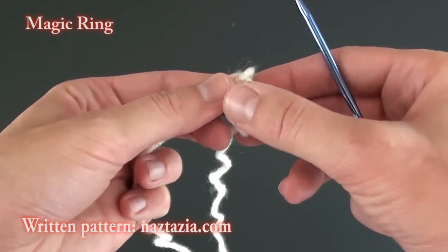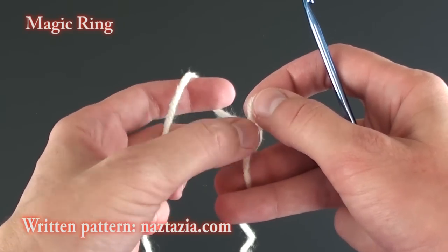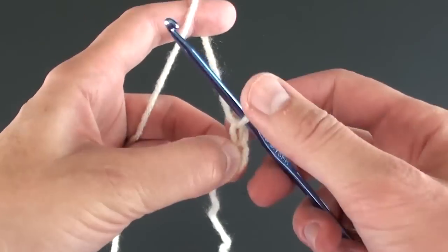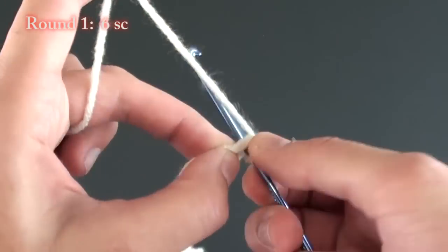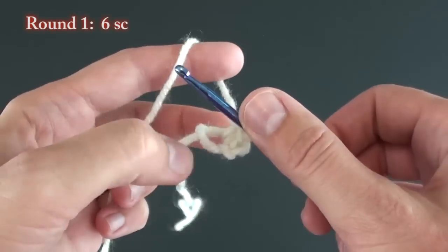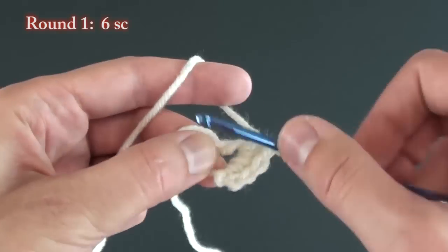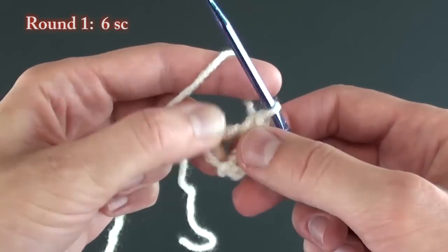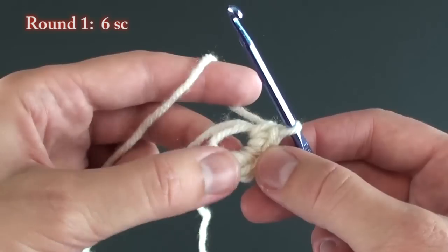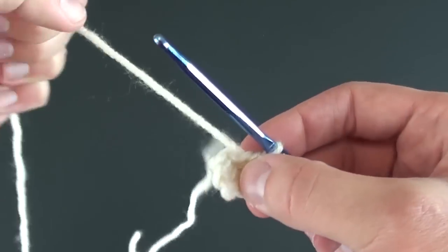We'll start with the head. To begin, do a magic ring or magic loop, which is just a loose slipknot. Then chain one. For round one, do six single crochet stitches in the ring. Pull the starting end to tighten the ring.